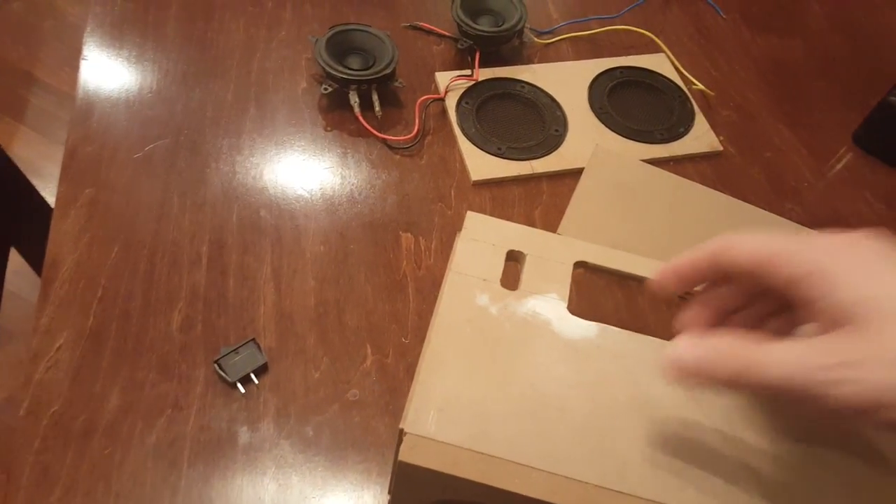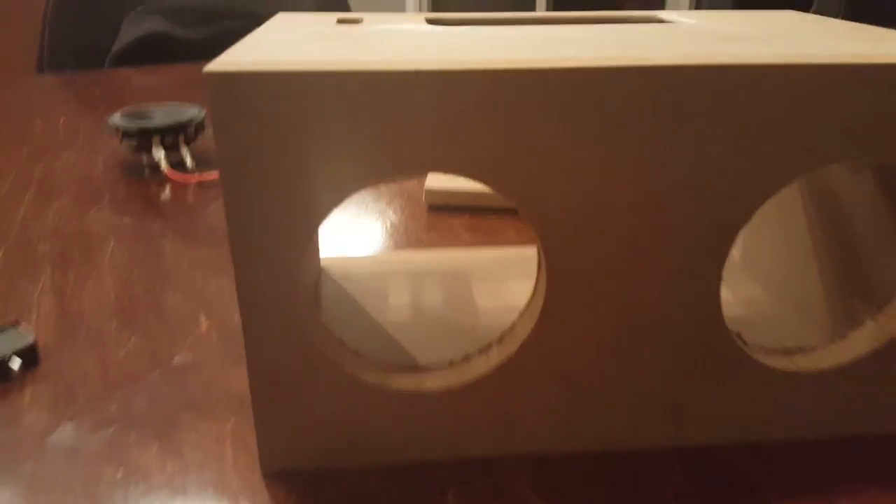The top will fit right on like this, and now you have yourself a little box.